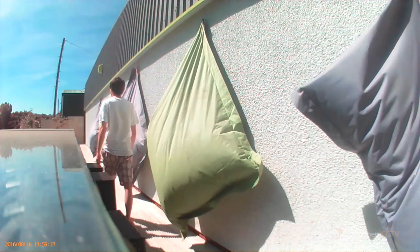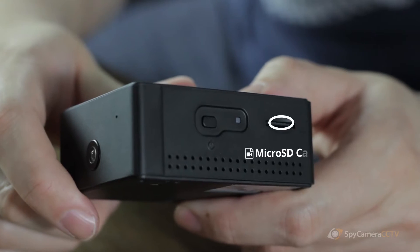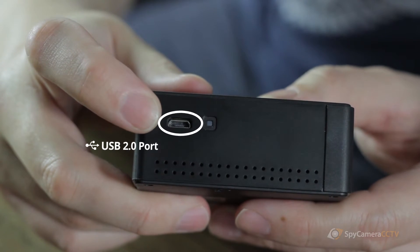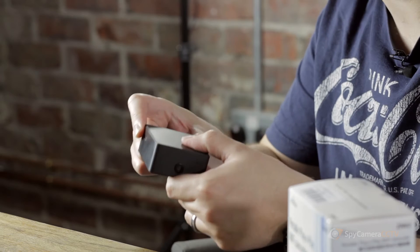Our Z62 camera records in an amazing 720p high-definition resolution, so for the size of the camera the quality really is excellent. It also records onto a microSD card. On the other side of the device you can see it's got a standard micro USB connector, which is for charging the device and also for downloading footage to a computer if you didn't want to use a card reader.